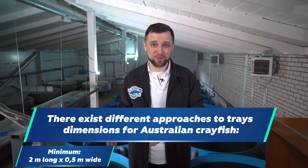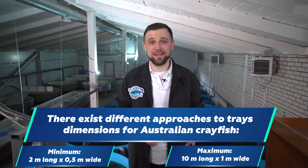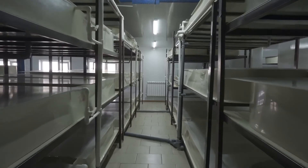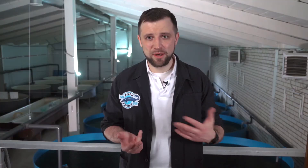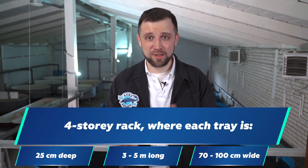As far as tray dimensions are concerned, there are different approaches — from 2 meters long by 0.5 meters wide, to even 10 meters long and 1 meter wide. The most important thing is that it's convenient to perform all operations with crayfish, and there is still a great deal of manual work involved while farming Australian crayfish. I consider a four-story rack to be optimum, where each tray is 25 centimeters deep, 3-5 meters long, and 70-100 centimeters wide. A four-story rack is convenient to operate — not too big, not too small.